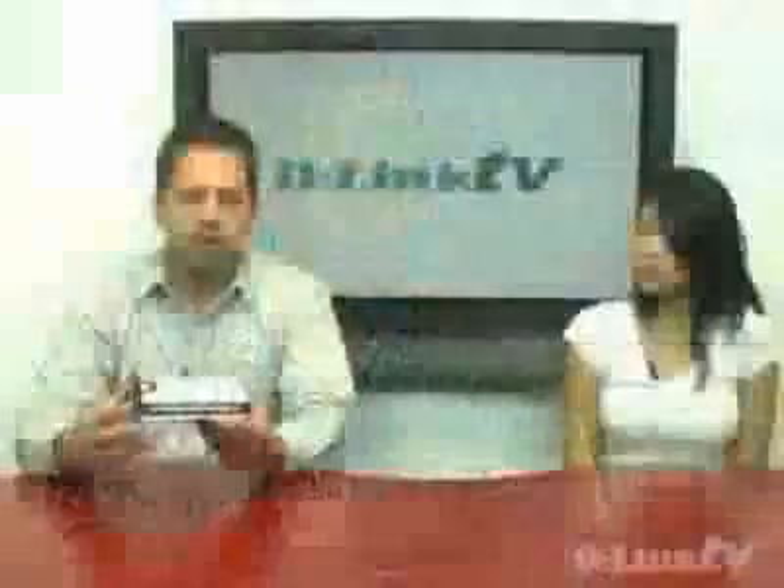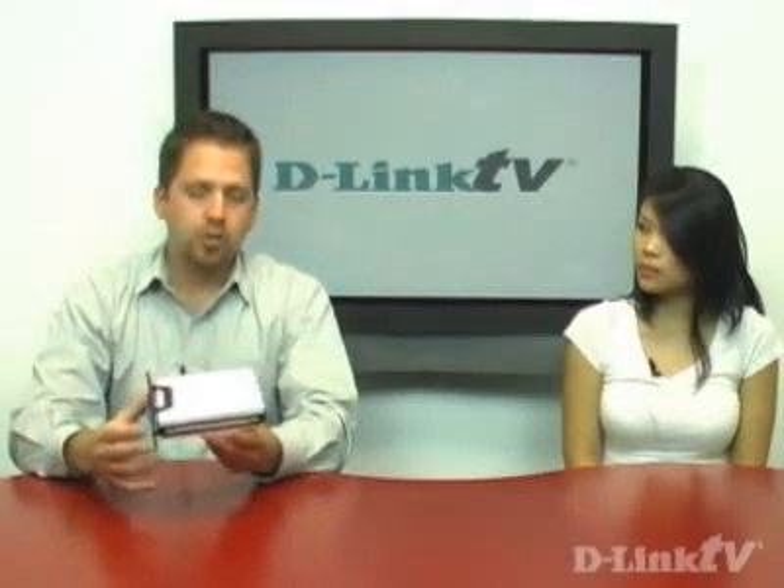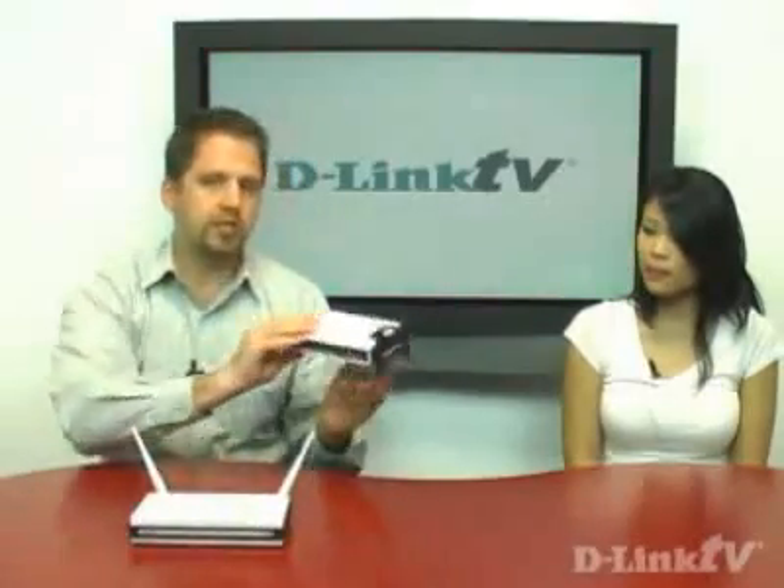Well, the DAP-1522 is what we refer to as a wireless bridge. There are more and more connected devices, like a gaming console such as Xbox, or PS3, or maybe even the Nintendo Wii — more and more devices that are network-ready and wanting to get onto the internet. A box like this is basically a bridge, and as the name implies, it creates a Wi-Fi bridge from the router in your home to the entertainment system.